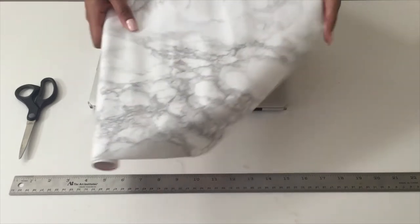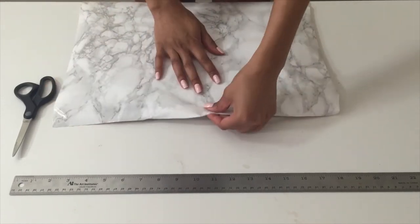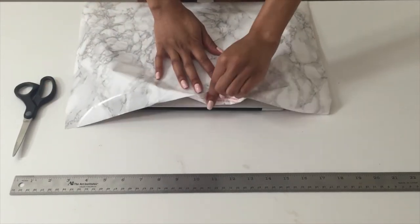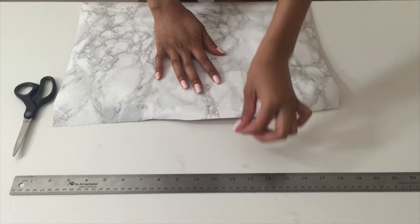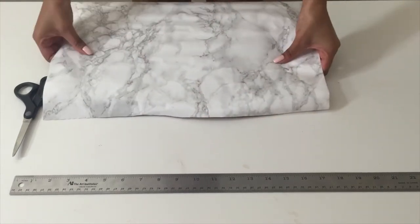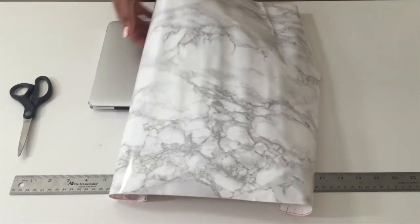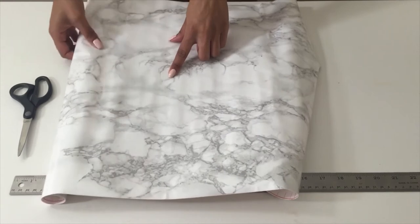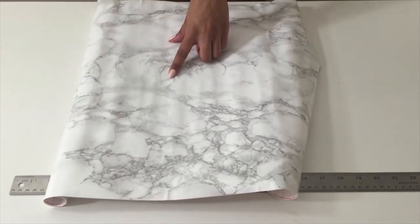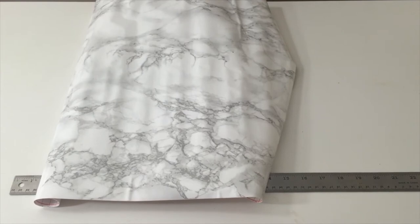The first thing you're going to do is measure out your contact paper. You're going to measure it so that there's at least one inch on each side. Once you have those measurements, go ahead and cut out your contact paper with a pair of scissors.